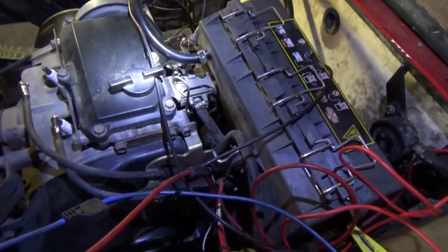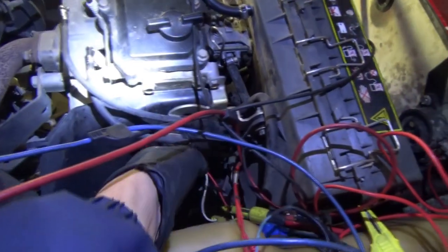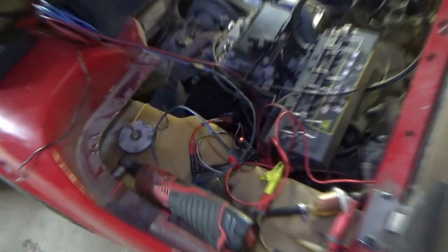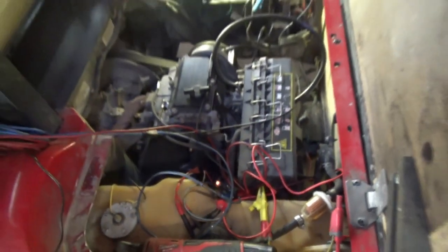It looks like a bad ignition coil. A simple check we can do: if we didn't see a spark, you just plug in a test light instead of the ignition coil to check if we have power and control. We expect a blinking test light when we crank the engine over. It's flashing — we have control, we have power through the ignition coil.